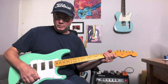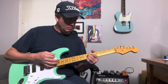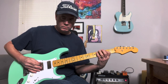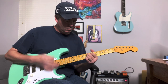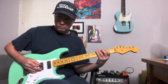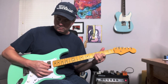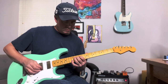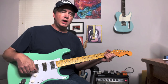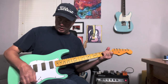So that's the neck. I'm going to skip over to the middle position. Then to go to the bridge pickup — I really like the bridge pickup on this. I've got the tone rolled back just a little bit on the bridge, just to darken it up a little bit.